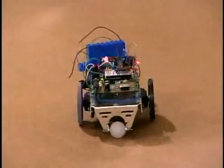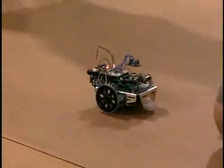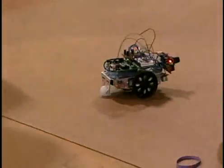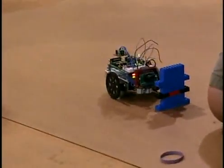And how much did that cost you to build? Roughly $350. That's quite a project. The Bobot kit costs about $200, and the CMU cam is priced at $100.